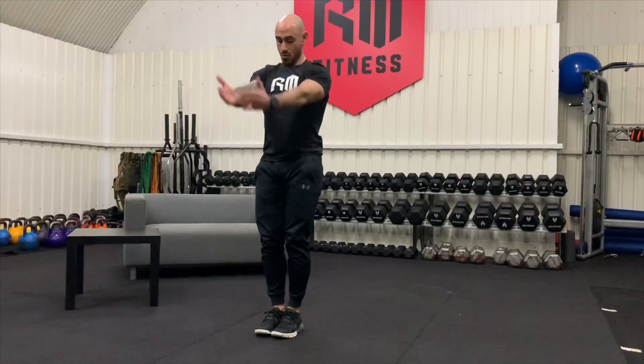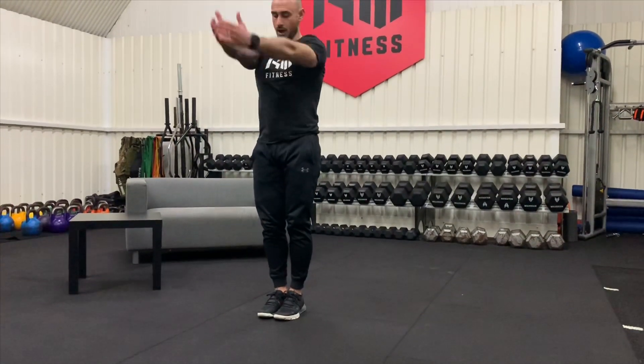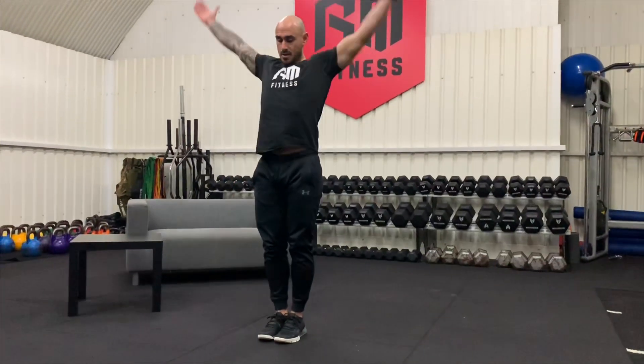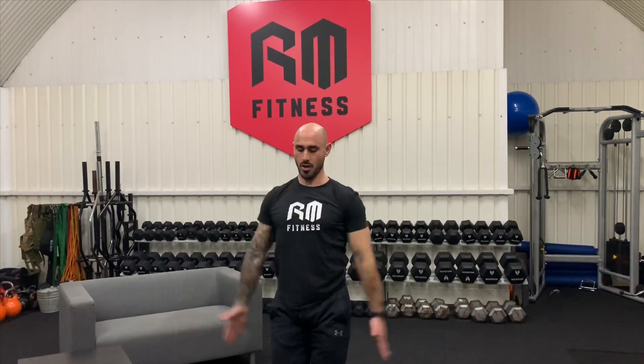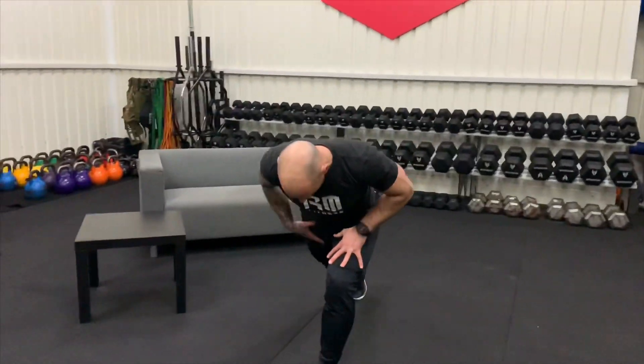Then it's your arm rotations — taking them round a little bit quicker now. One, two, three, four, five, six, seven, and eight. Backwards — one, two, three, four, five, six, seven, and eight.